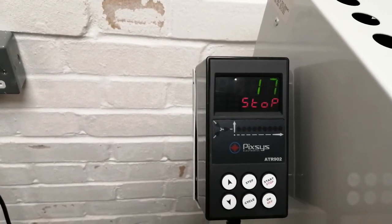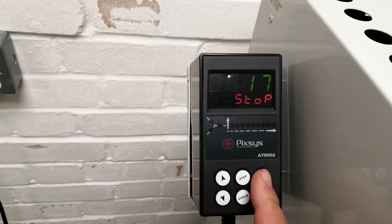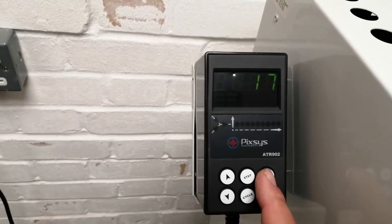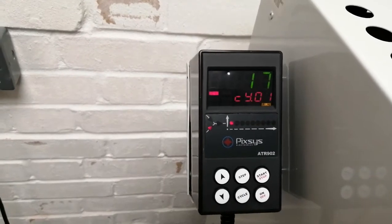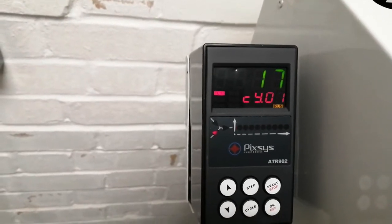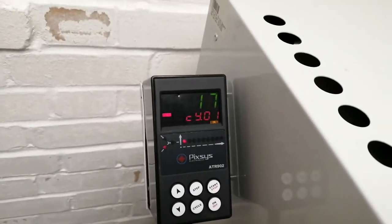Press step again and it comes back to the room temperature reading. Press start and it tells us that's cycle one, which is the program we've just been reviewing. Press start and you'll see cycle one is now activated and firing. You can hear the kiln buzzing.